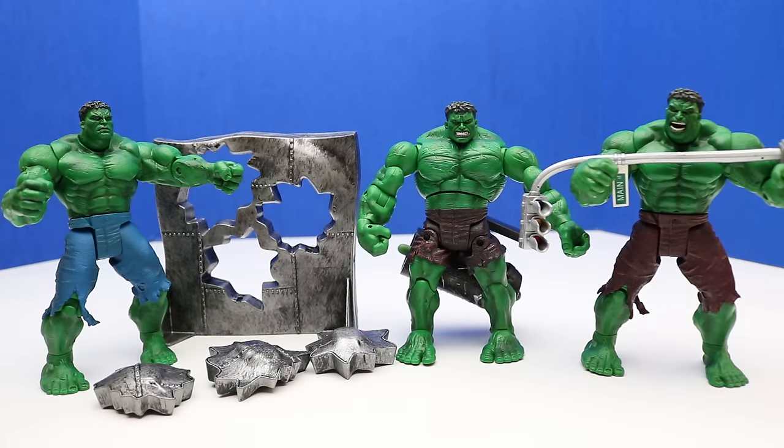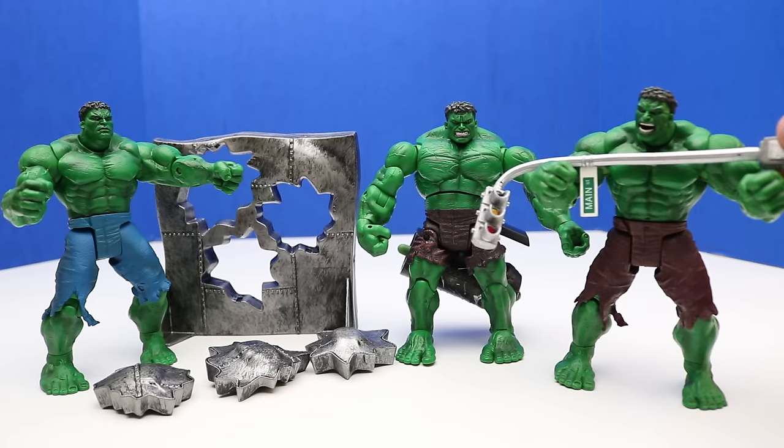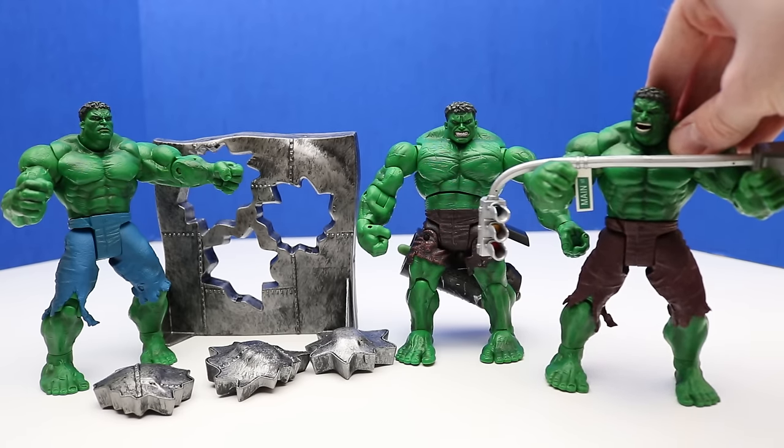Now that we've unboxed three Hulk figures we're halfway done with the collection. Out of these three, the Rampaging Hulk is definitely my favorite — I just think it's really cool how the stoplight can bend and it makes for a really cool pose with the stoplight in hand.